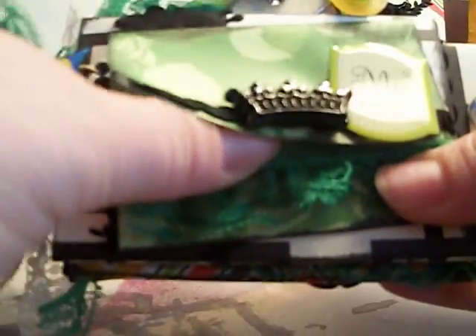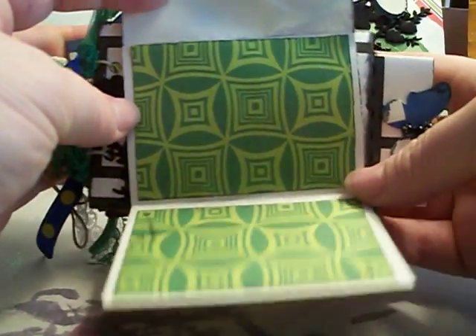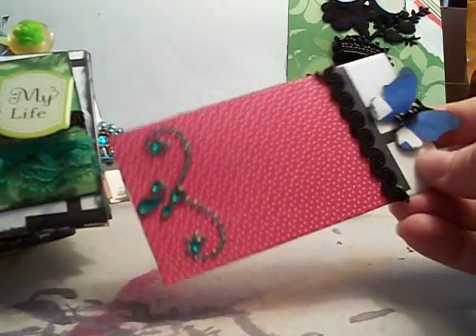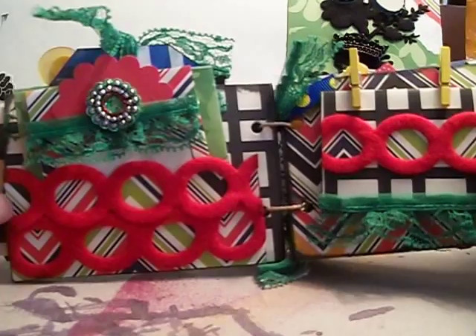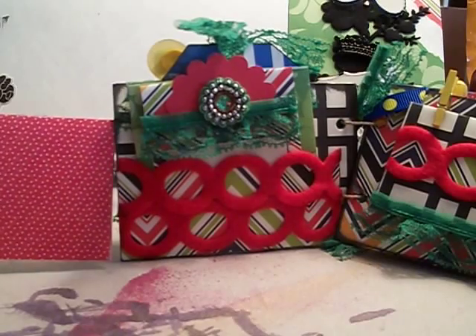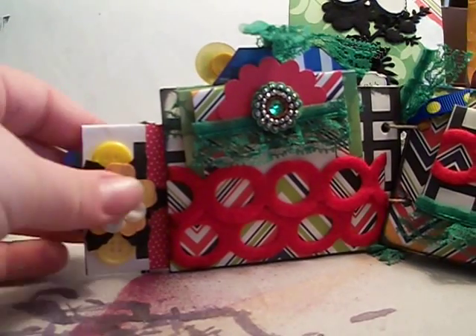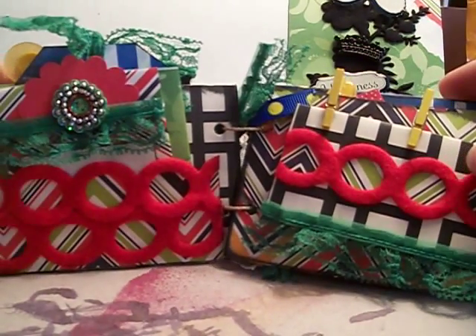It's a little envelope with velcro, and you pull that open and it just pops open to a couple of mats. It has lace across the bottom. There's a tag that pulls out with some bling, a butterfly, and some lace. Then it opens up and you have two pages, and here is the back of that tag.